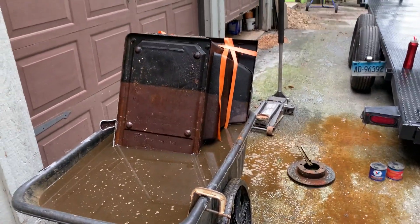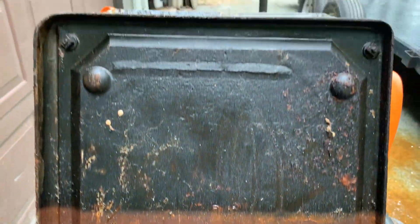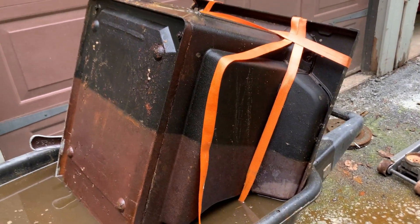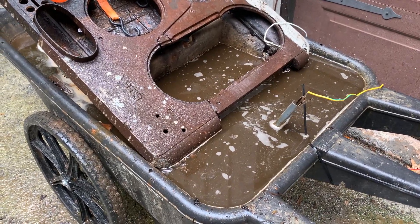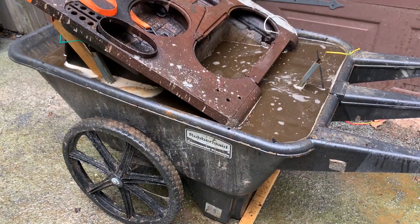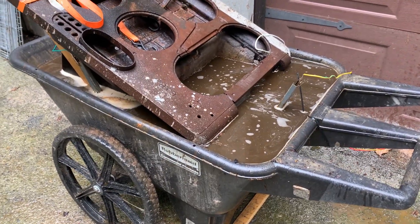I'm making do with what I have. I'm going to position this the best way I can in the wheelbarrow. Wow, look at the difference — from there to there — and this is basically no work. Look at that, amazing! The solution has washing soda in it — not baking soda, washing soda — and it's relatively cheap, like four bucks a box.